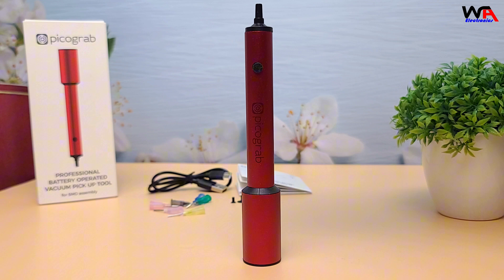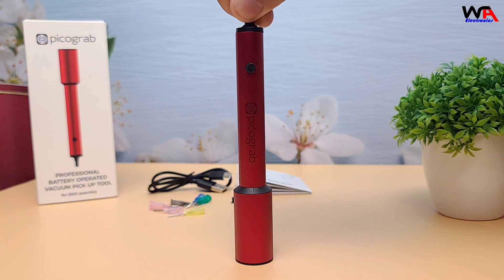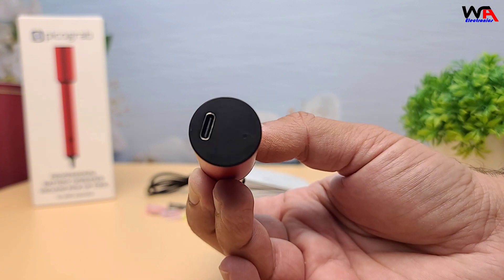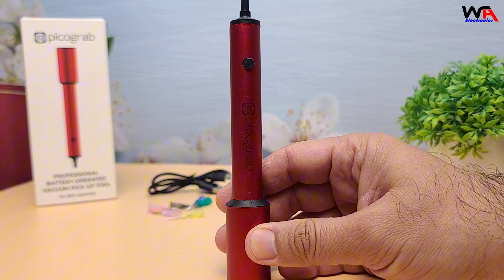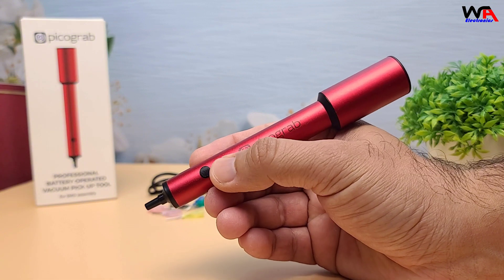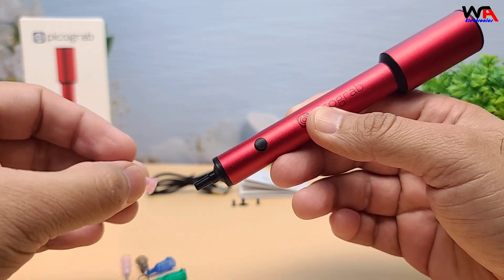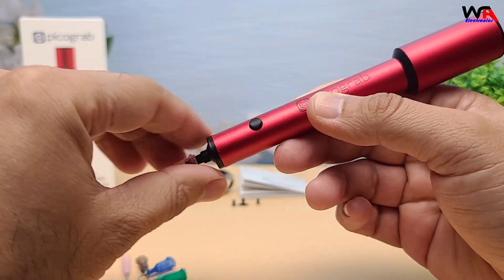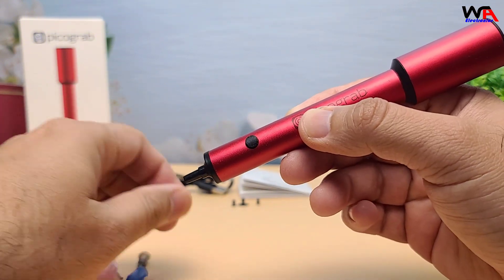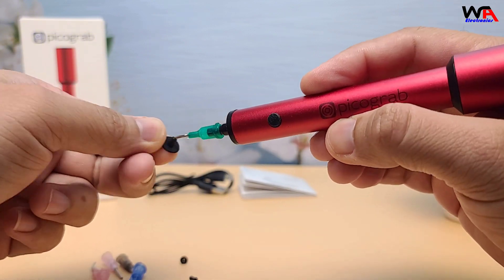Now let's talk about what makes the PicoGrab V1 stand out. It's specifically designed for SMD assembly with precision suction that allows you to pick components directly from cut tapes or reels — ideal for mounting high-density PCBs where accuracy is critical. The interchangeable tips and suction cups make it versatile for different sizes and shapes of components. And the rechargeable battery lasts up to 10 hours on a single charge, so you can focus on your projects without constant interruptions.